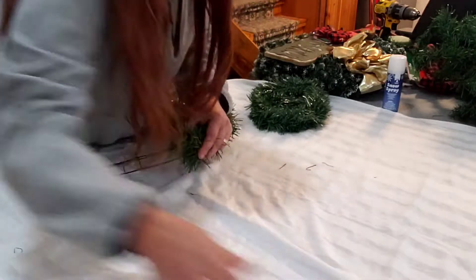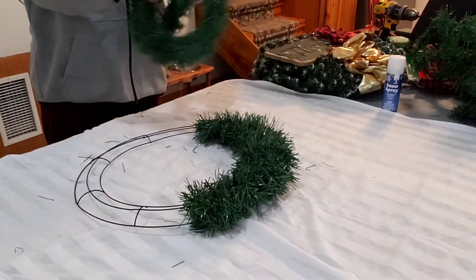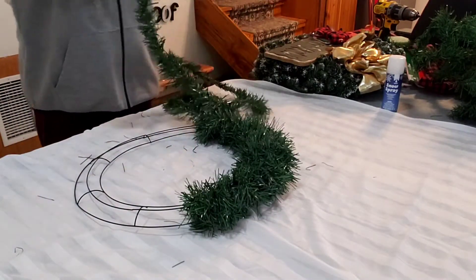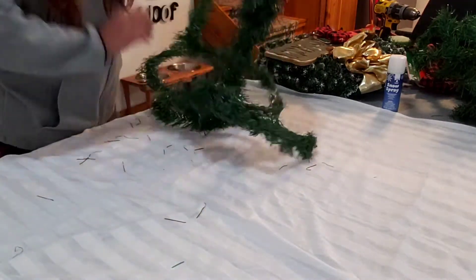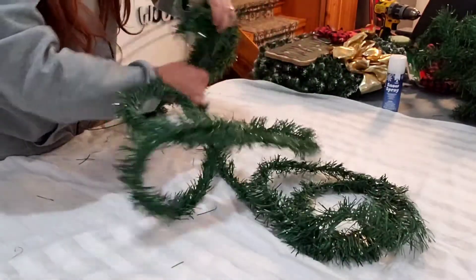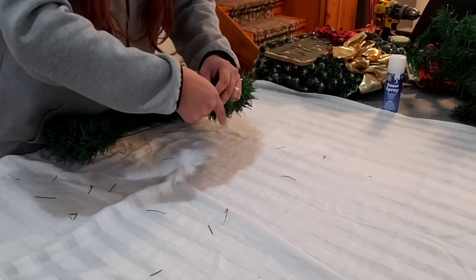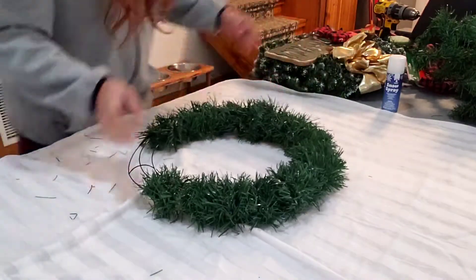This goes to show you that you can make something really cute and simple. There goes my first piece — cute and simple with just two, three dollars. You know wreaths are expensive and you can make it your own for just a couple of bucks. Or even if you have these on hand — a lot of the garland I had on hand.